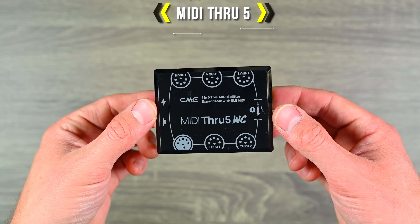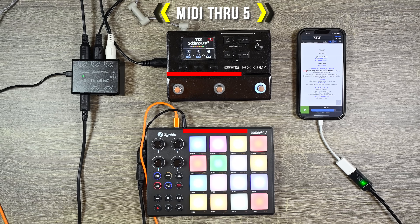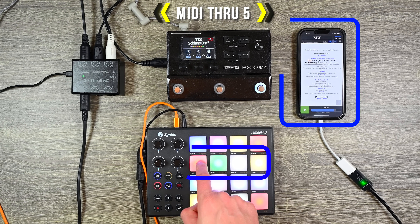Next, there is the MIDI Thru 5. This is a very simple 1-in, 5-out MIDI box. This is great for using a single MIDI controller to control multiple MIDI devices.